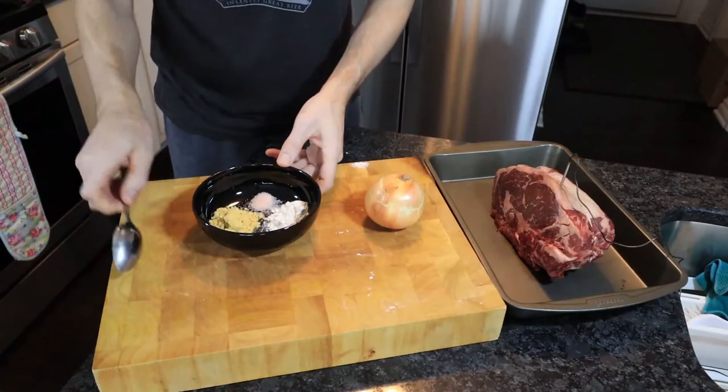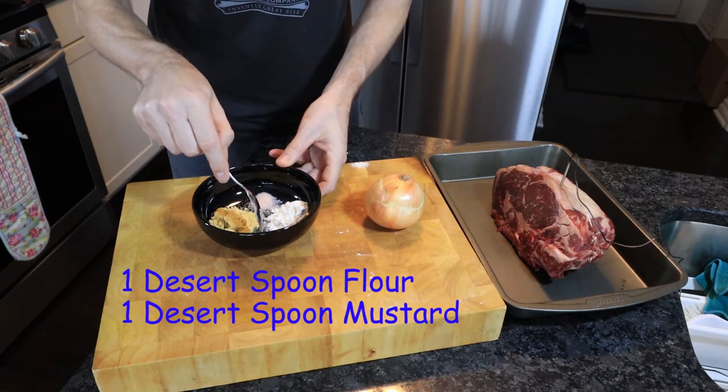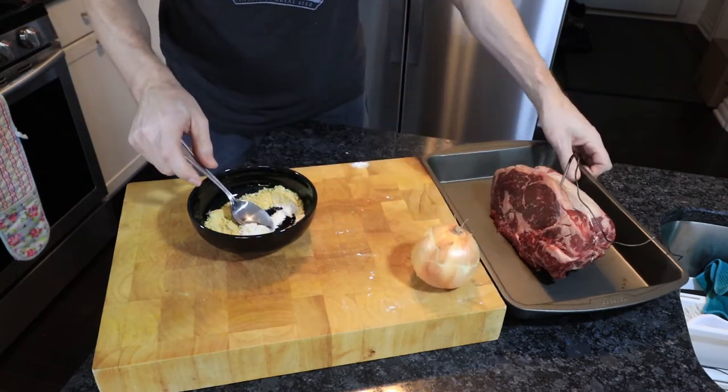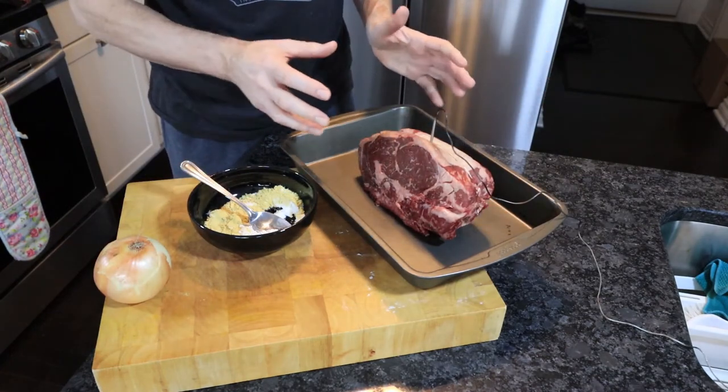The first thing we need to do is get the beef into the oven. We're going to coat it in a mixture of flour and mustard powder, which gives the fat and the outside of the beef a nice crispy texture and also adds some flavour for the gravy we're going to make with the juices. So we've got some mustard powder, some all-purpose flour, a little bit of salt and pepper — just mix that together and coat all the surfaces of the beef.